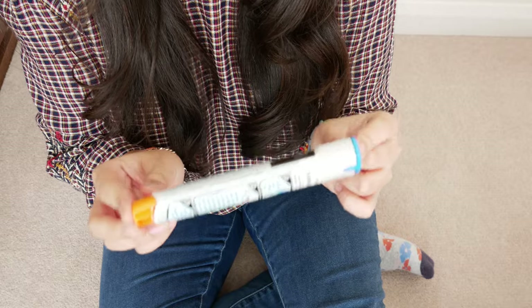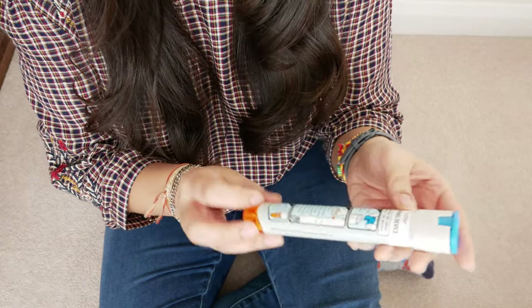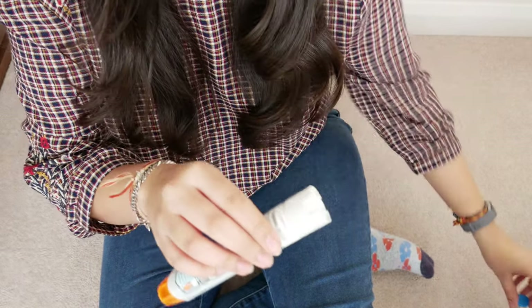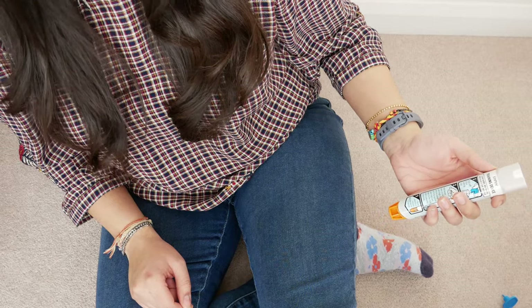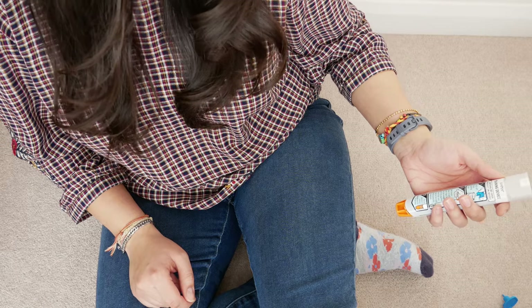So I'm going to show you how to use the EpiPen with this EpiPen training device. The very first thing you need to do is pull off this blue cap. As soon as you've done this, you hold the EpiPen about 10 centimeters away from your outer thigh, and you swing it and jab it against your outer thigh.